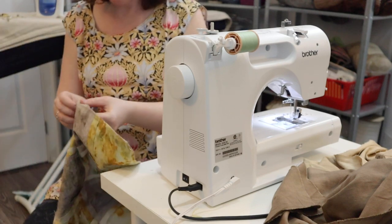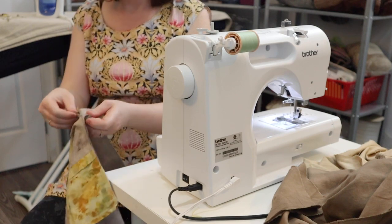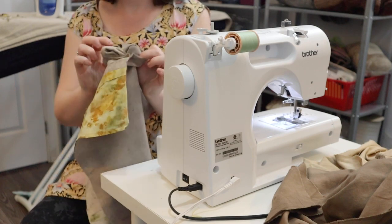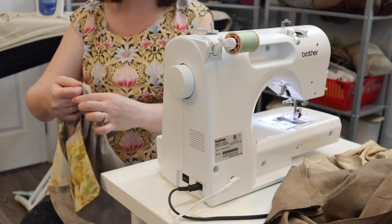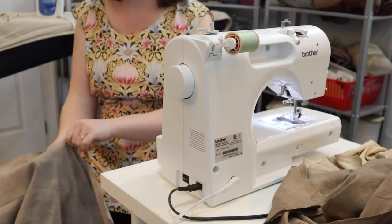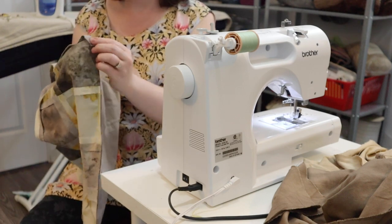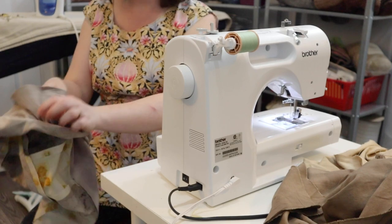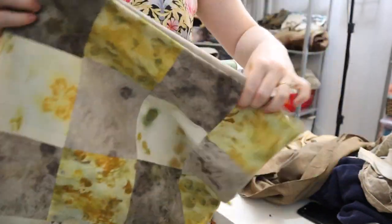Now I'm going to take the quilt and flip it so that the quilt shows up on the outside. Those two pieces of fabric that we sewed together will be the back. So one of the gray pieces is going to be not visible. Then I'll just push out all the corners, and after all the corners are out I'm going to iron this really flat.